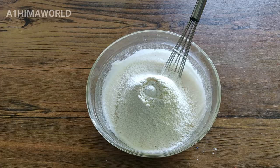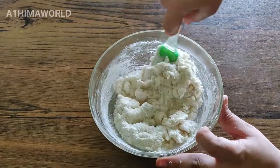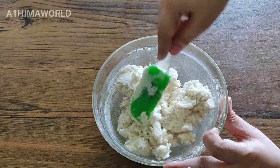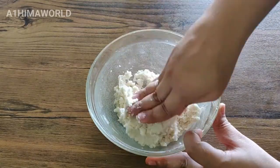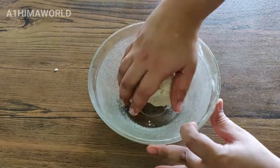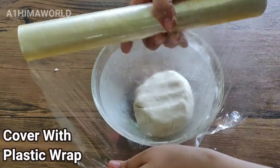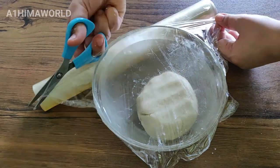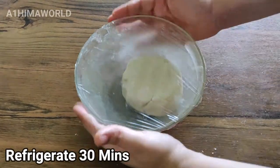Add one fourth cup of flour. Put the dough in a plastic wrap and cover for 30 minutes.